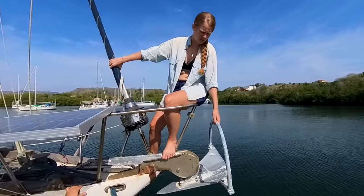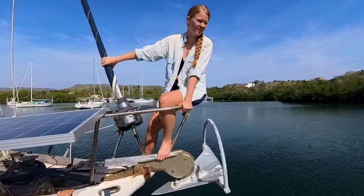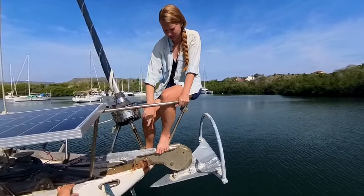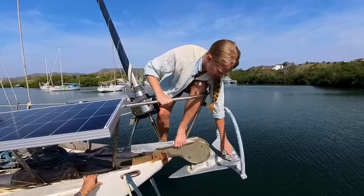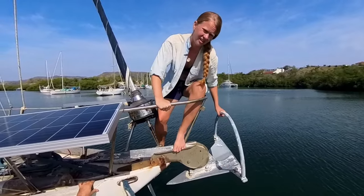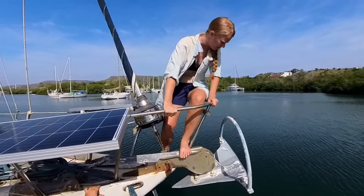This is our Mantis — our main anchor that we trust the yacht to all the time. It's a Mantis 85, actually a little oversized, and we like it that way. The parts on here: this would be the shank, this would be the crown where it all ties together, this is the fluke that digs in, and this is the stalk that keeps it from rolling upside down and going in the wrong way.